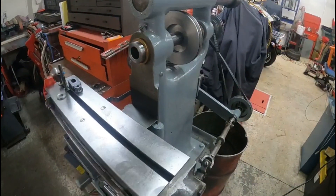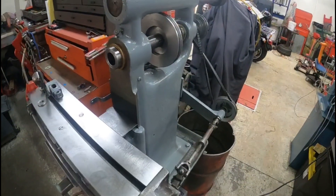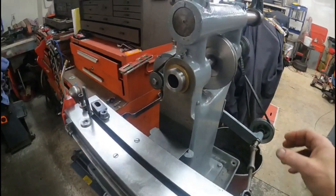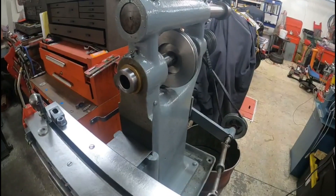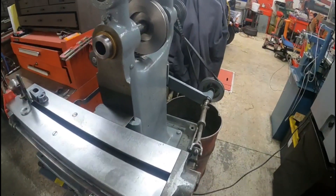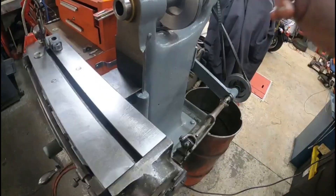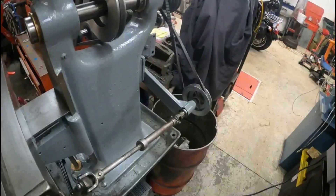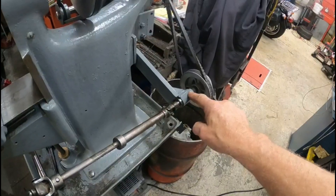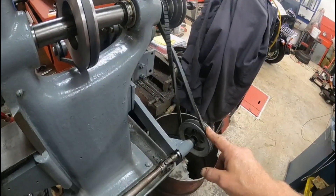This is my small horizontal mill — it's a Burke Number Four. It was pretty much a basket case when I got it. It didn't have a drive pulley or anything on it, no drive for the feed for the table. All I had was this shaft right here. It had a funky little gear reduction motor on it, so I made all these brackets and put a bushing in here for the shaft and mounted two V-belt pulleys on it.